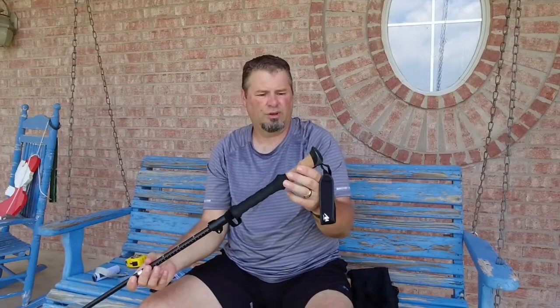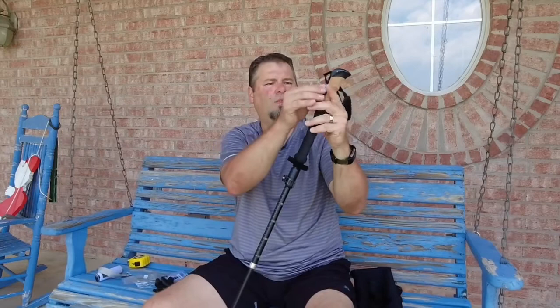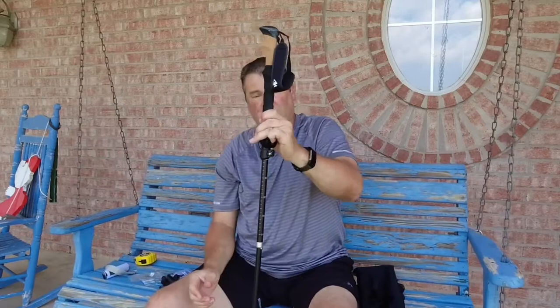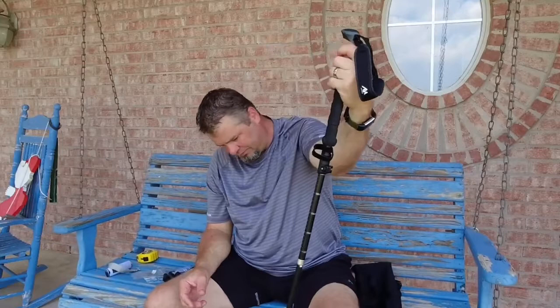You get a little hand strap here. This section is your height adjustment — once you lock the rest of the pole into place, that locks in really well, very sturdy. It's a nice-looking trekking pole. Let's take a look at the tip grip options.